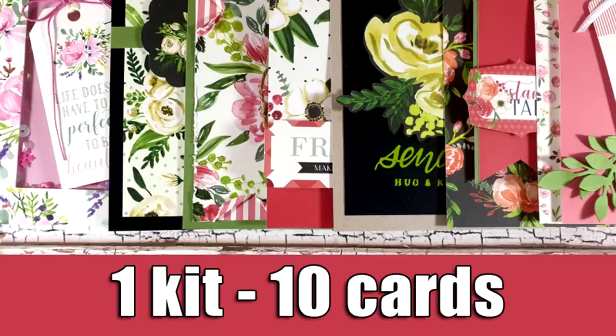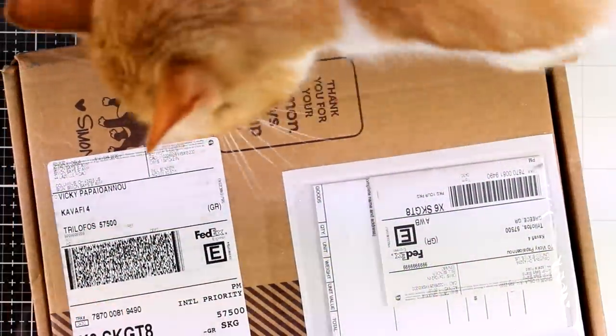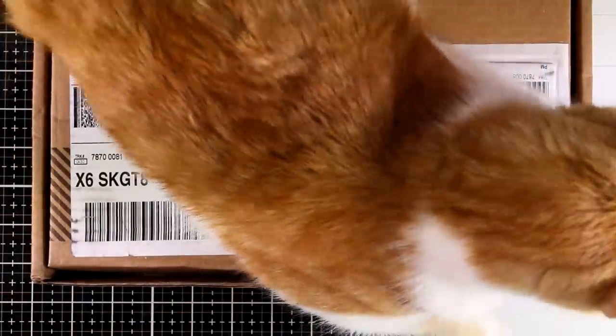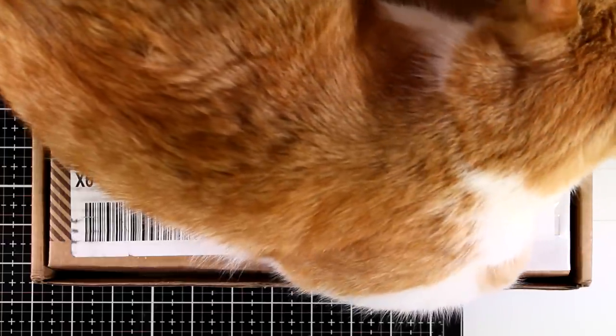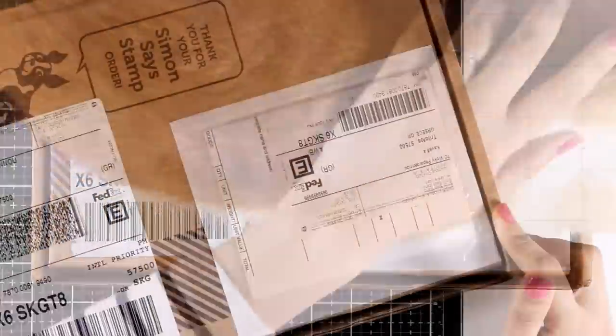Hi everyone and welcome back, it's Vicky here with another one kit ten cards featuring the June card kit by Simon Says Stamp. Just like always, I'm going to show you what's included in the kit before I start making my ten cards. Ginger has claimed this box as his own — he doesn't move from the top of it, and if you have cats you already know there is a strange love between cats and boxes.